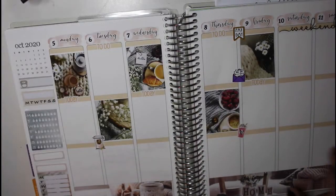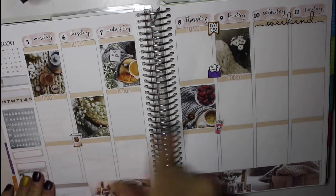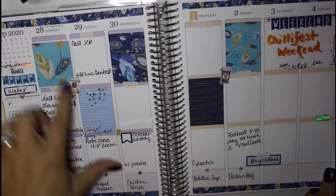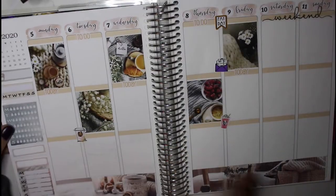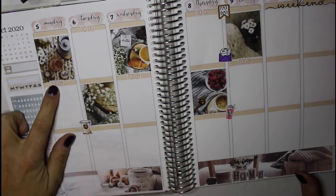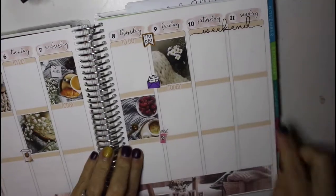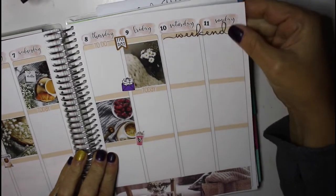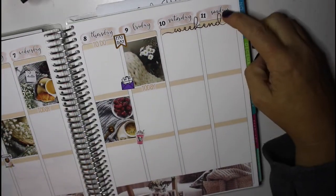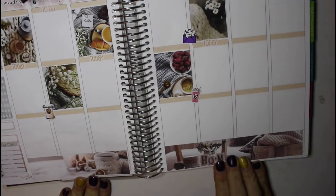You really can't tell the difference between these full boxes and the cutouts — you don't know if these were stickers or cutouts, and you can't tell here either. I just had some embellishments from my headers from Planner Kate. These coffee stickers were Planner Kate, and then this weekend foiled sticker is actually from Jump To It Designs, which is the same place I used the Days of the Week headers and the thick washi down at the bottom.